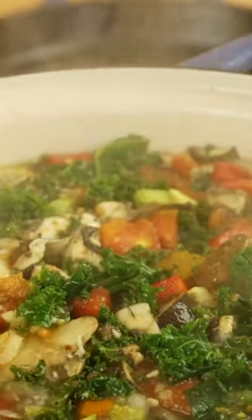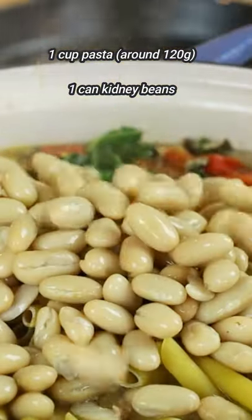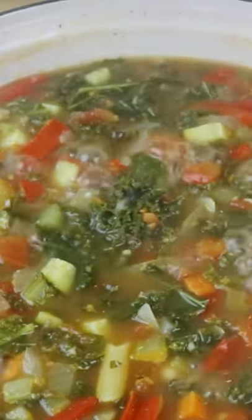Bring this to a boil and cook for around 10 minutes. Then add in your pasta and some kidney beans and cook for another 15 to 20 minutes on medium-low heat, or until the pasta is cooked.